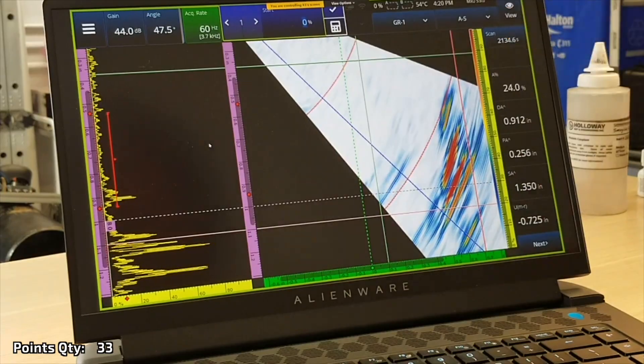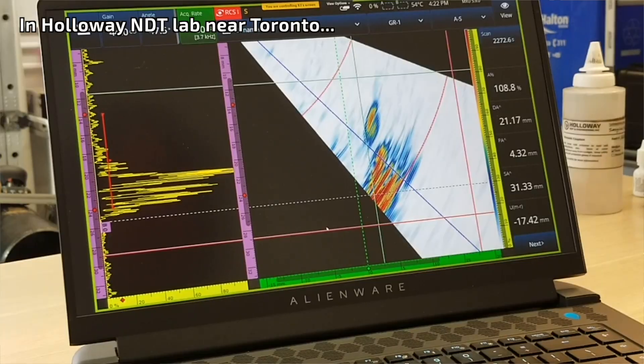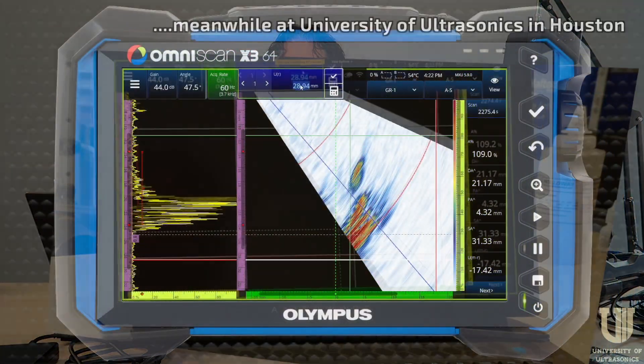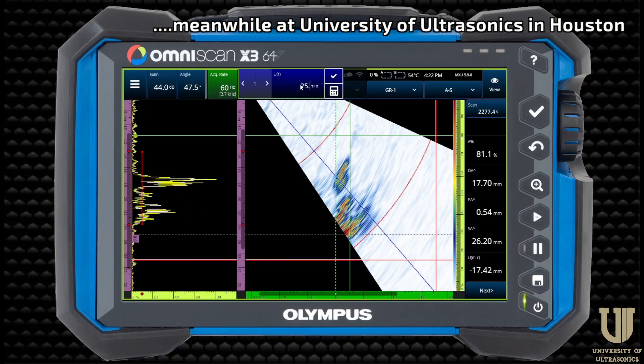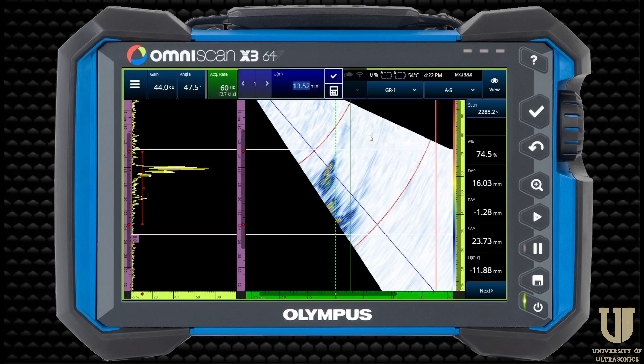Shane's got a crack on the screen and I want to size it. First thing, let's switch his units to millimeters — preferences, regional — and change that. Now I'm going to move these cursors around. I'll click on this red cursor and type in 25.4, because we're in inch land and 25.4 millimeters is one inch. Then grab this other cursor and move it down to the top tip of the indication. We're looking at about eight or nine millimeters.